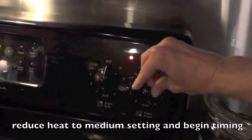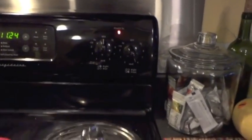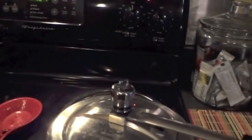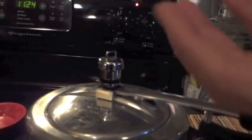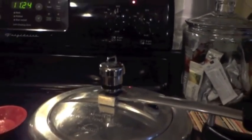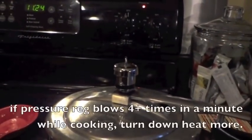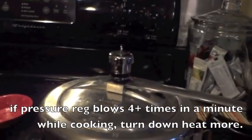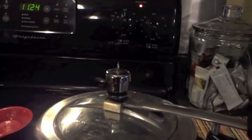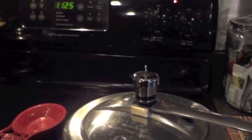Now I'm going to turn my temperature down just a bit — down to about a six. It was at an eight, which for me is medium high, so now it's just a little bit above medium. And I'm going to start timing my recipe. You should still hear steam and hissing coming out of your cooker. If that goes away, that means you turned the temperature down too much. If the pressure regulator blows again and you get that big steam blowing out, that means your temperature is still too high and you need to turn it down a little bit more. So we're at cooking temperature now and I'm just going to let it roll for 12 to 15 minutes.